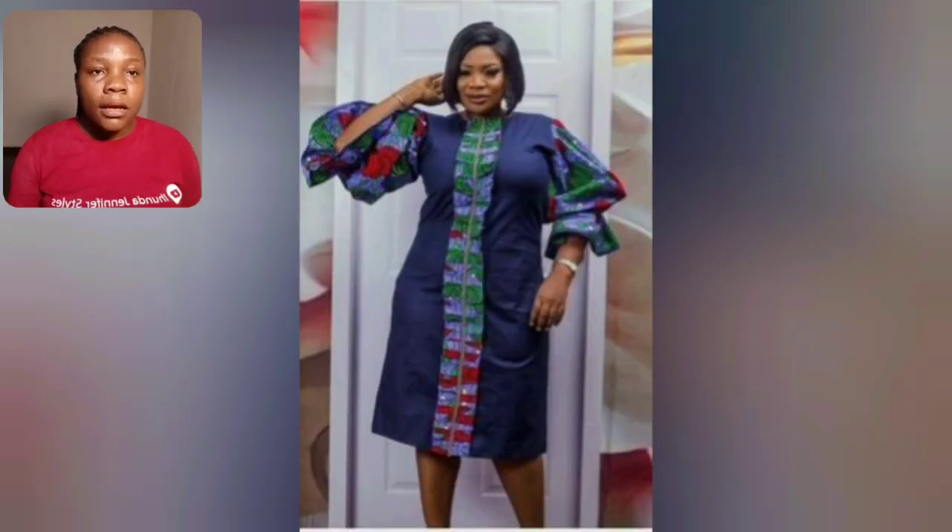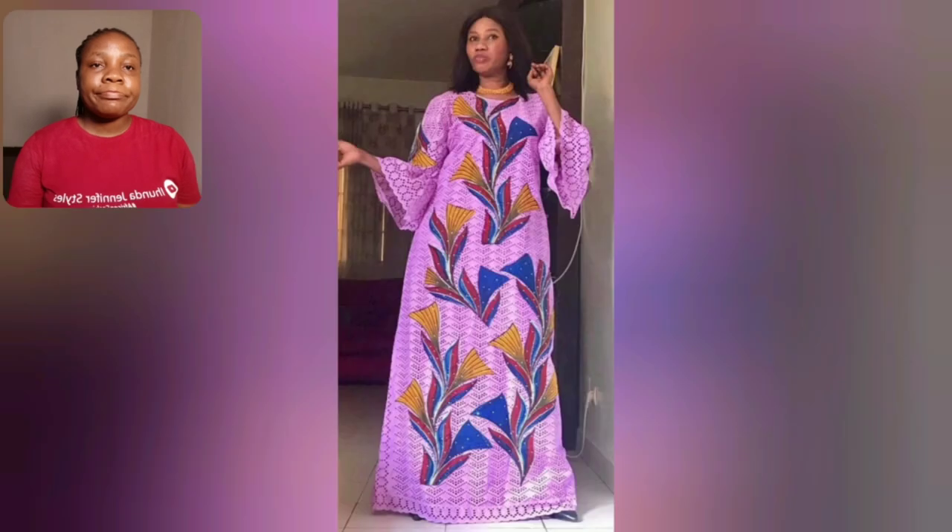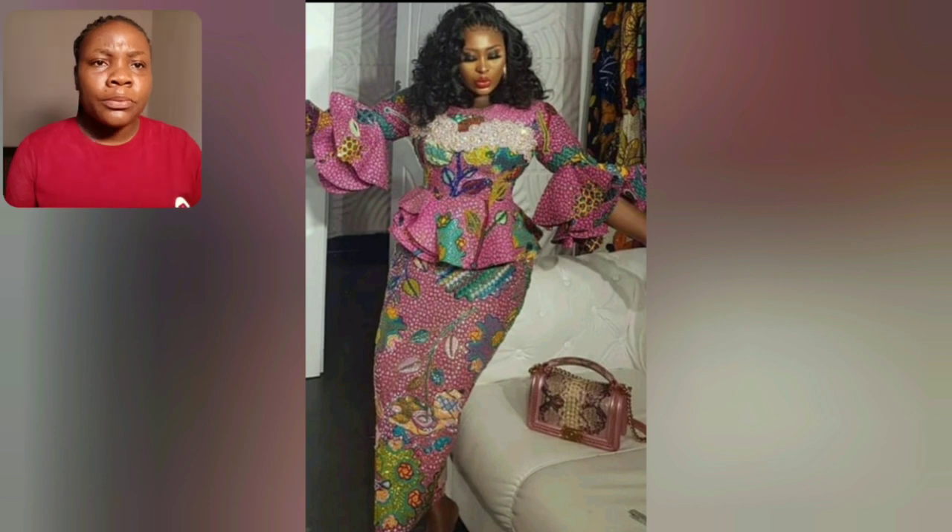This particular blouse with Ankara and lace — Ankara patch — is so beautiful. Wow, you have to be skilled to design this lace. So beautiful.